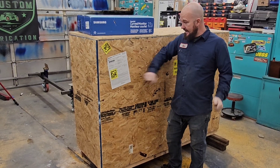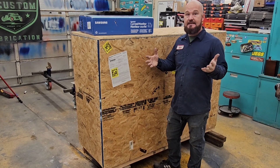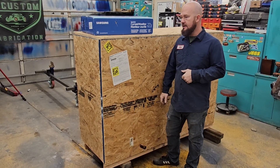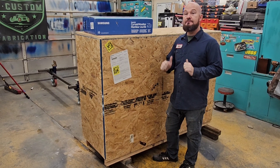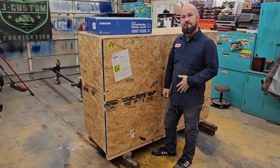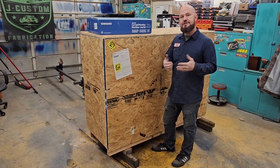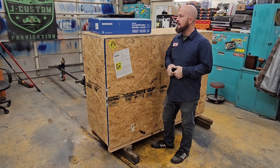Hey guys, today I got a new piece of equipment — it's a CNC plasma cutting table. We're gonna unbox it and see what it looks like. I'm super excited. This is from Premier Plasma, awesome company so far. The guy was really cool, answered all my questions, and it sounds like the support is gonna be there.